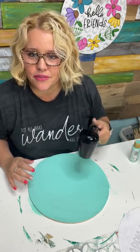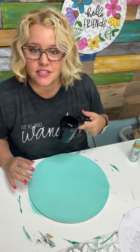A viewer mentions that chalk paint helps from bleeding through — I haven't used chalk paint with stenciling, but that's a good tip.